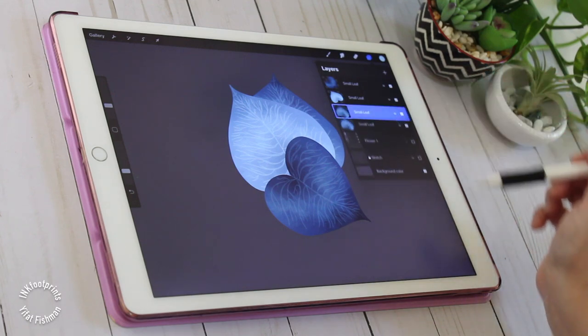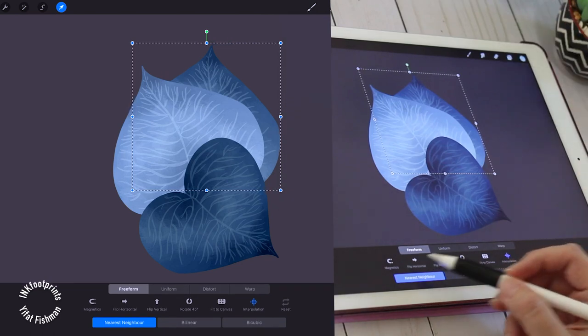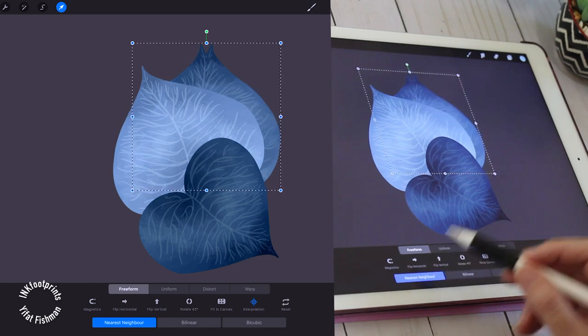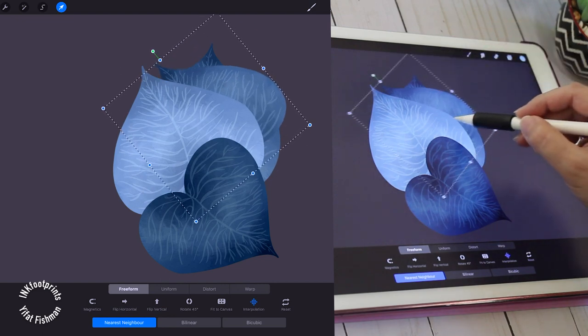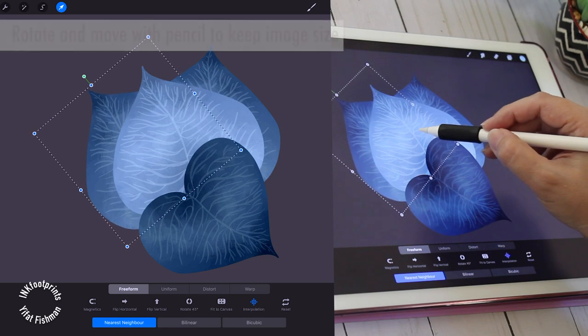In the transform tool we have options in the second row — we can rotate an image in 45-degree segments or flip it. I'm going to flip it horizontally and rotate it to create a slight variation of itself. I'm using the pencil to reposition the leaf as I want to keep its size.